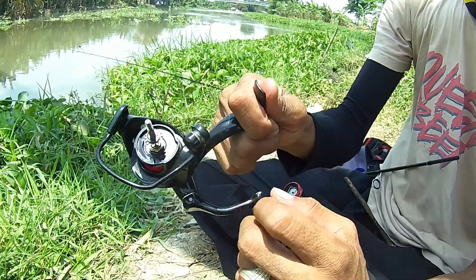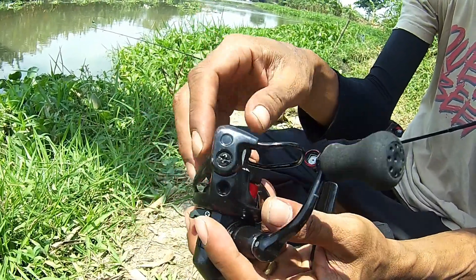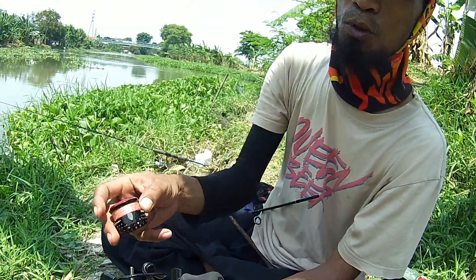Kalau udah kerasa agak-agak sendet, tinggal dalamnya kita bongkar. Bongkarnya juga gampang. Kasih stempet — apa namanya — stempet buat reel, gemuk buat reel.